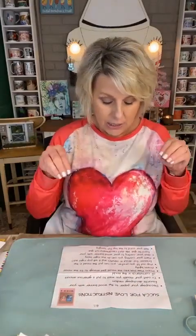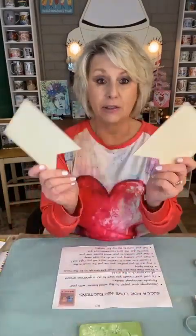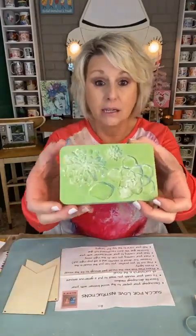Hey Trudy. Now in this kit - it's called Sucka for Love. Isn't that cute? That's so Lisa. In this kit, you're going to get your instructions from Lisa. Her page is Craft Therapy with Lisa Ahmaud - if you don't follow her, you need to. This kit is $12, and I'm going to show you everything you get. They're all over the table because I've been playing all afternoon. You're going to get three of these little banner pieces.